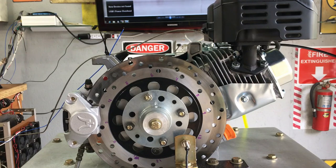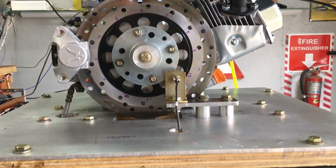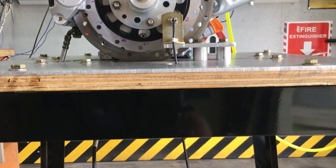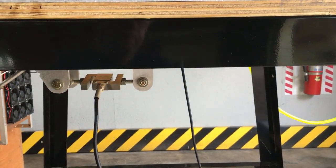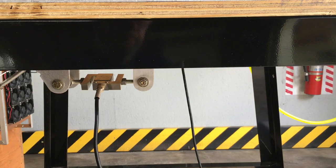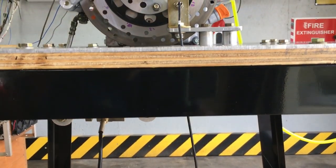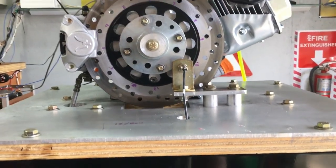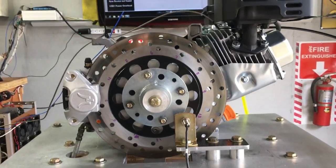This modern Prony Dyno uses a low-inertia disc brake rotor and hydraulic caliper to apply resistance to the engine. When activated, the caliper will clamp down on the brake rotor, and the energy is then transferred through a series of linkages and finally dumped across the load cell. High-speed data acquisition equipment is used to record the stress across the load cell, and then we can accurately measure the torque the engine develops. The engine RPM is captured by an inductive proximity sensor that counts the series of holes drilled in the spinning brake rotor.